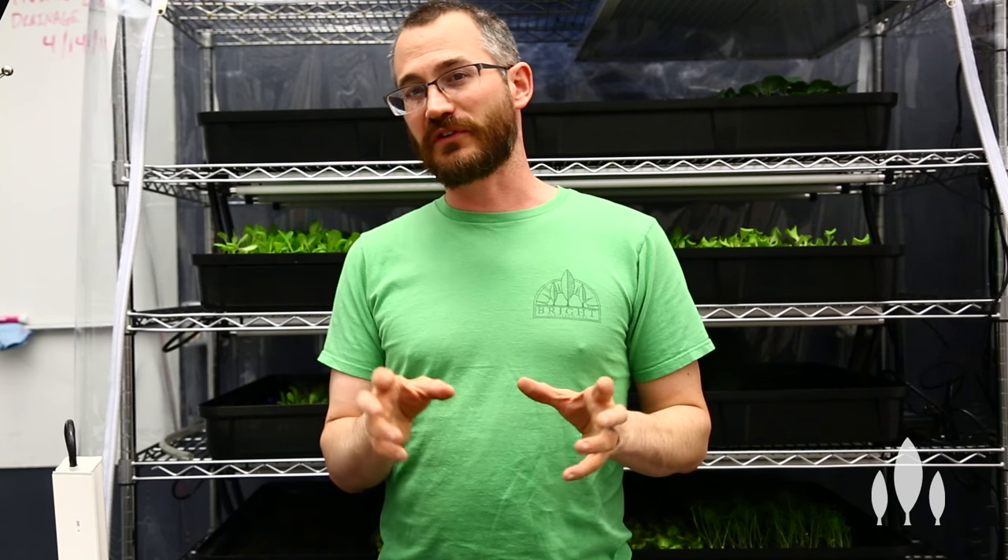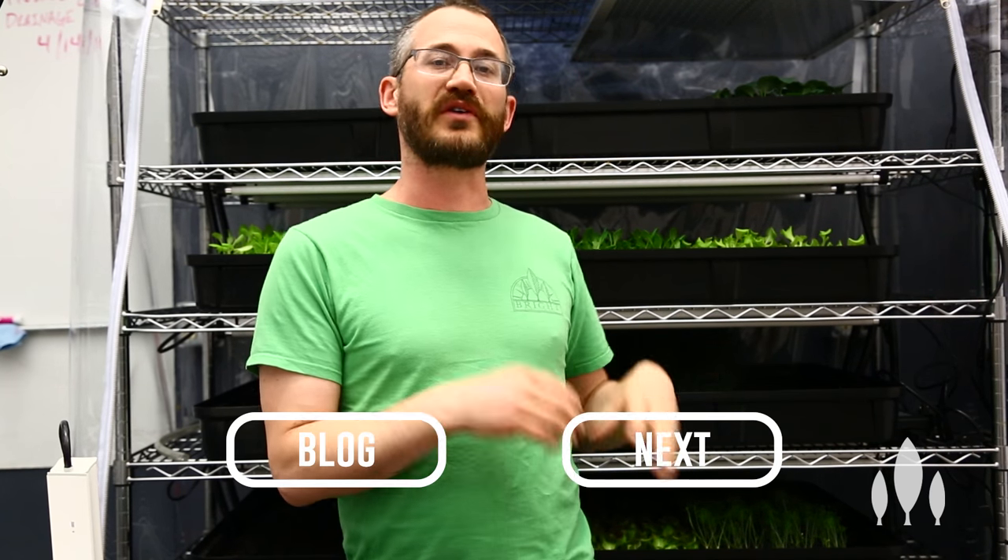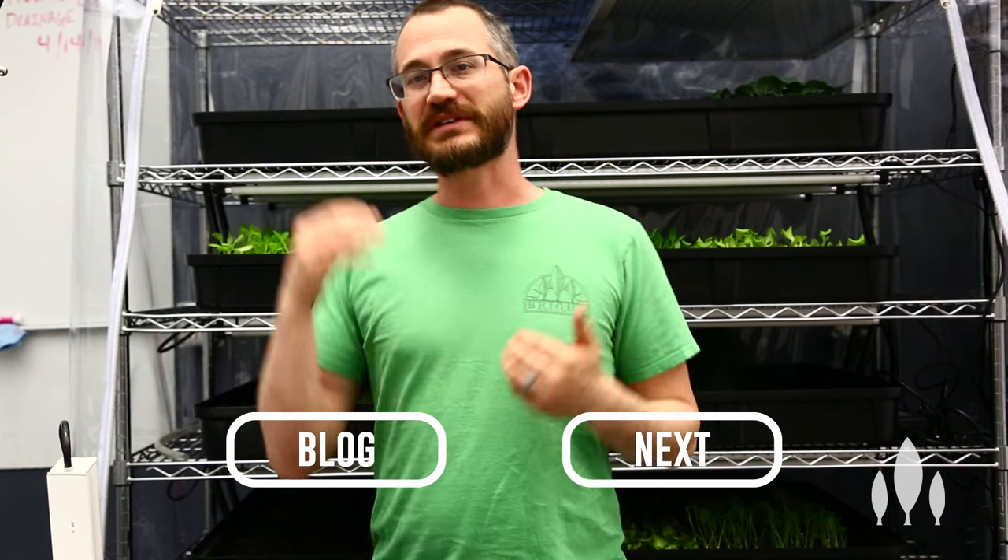I hope this video was really useful and answered some of your questions. If you want to learn more about lighting, check out the lighting course at Upstart University. Please subscribe and add comments below — we love hearing back from you.